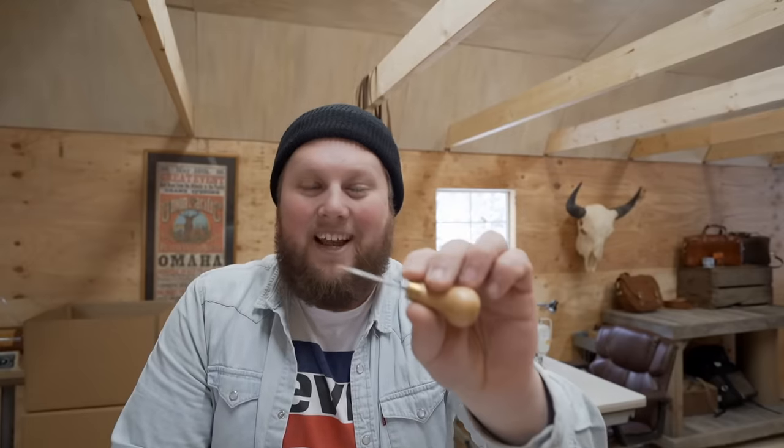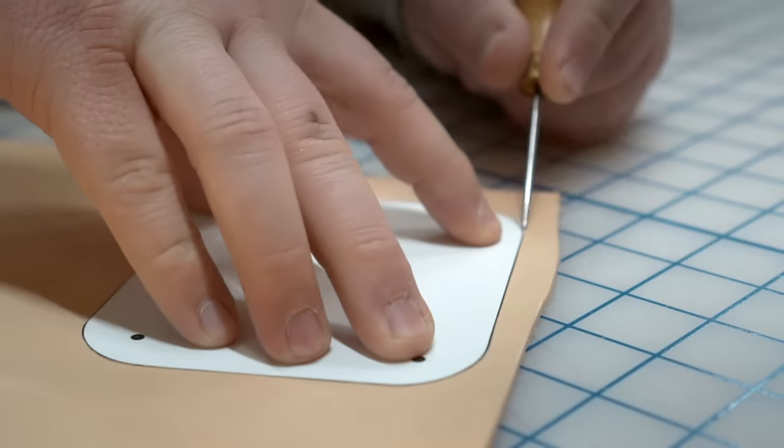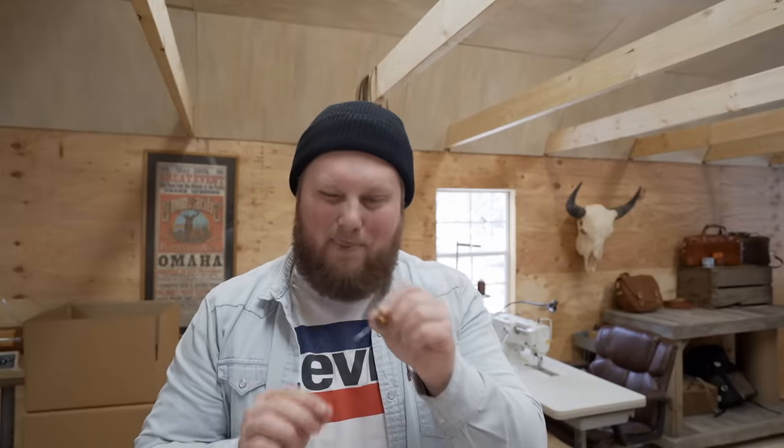Number four is this super handy little scratch awl. It may seem like an overly simple and arbitrary tool, but it's actually something I consistently have with me throughout the day. It has a lot of different uses. You can use it to lightly mark the top grain of your leather as you're tracing out your patterns. I also use this when hand stitching — I'm able to push through the holes and open them up a little bit before I push my needle through, which makes the whole process a lot smoother. It's also small enough to sit in your palm while you hold a needle with your fingers, and it's affordable, so there's no reason it shouldn't be one of your first tools.